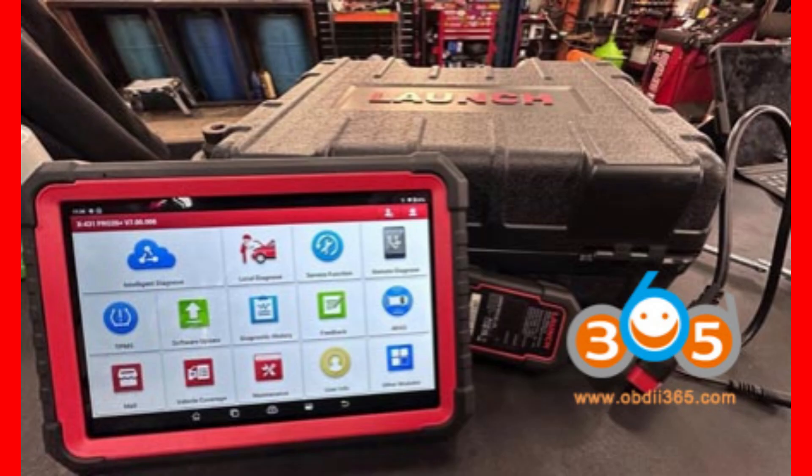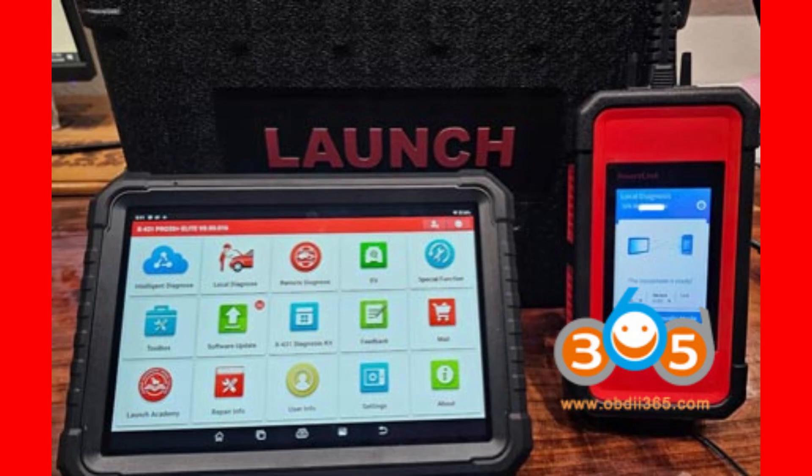Here's the question I promised earlier: which VCI protocol is built directly into the Pro 3S Plus Elite that sets it apart from the V5? If you know the answer, type it below. The answer is DO-IP — Diagnostic Over Internet Protocol — built into the SmartLink VCI.